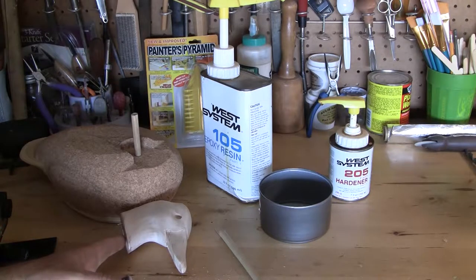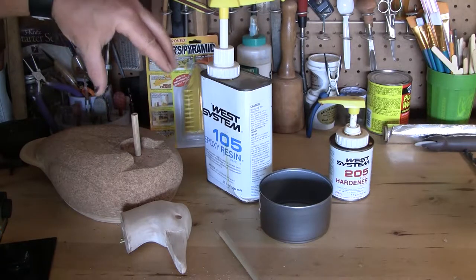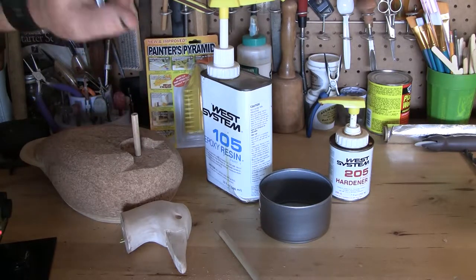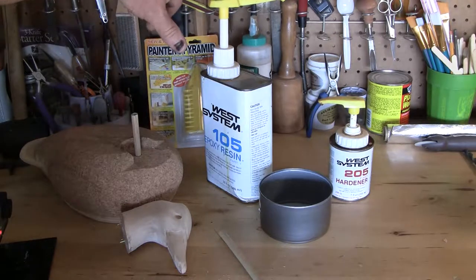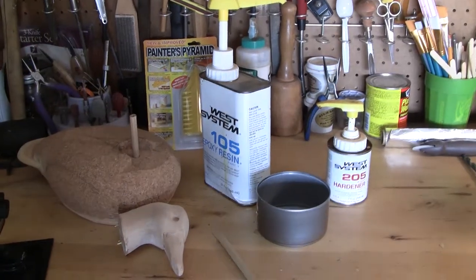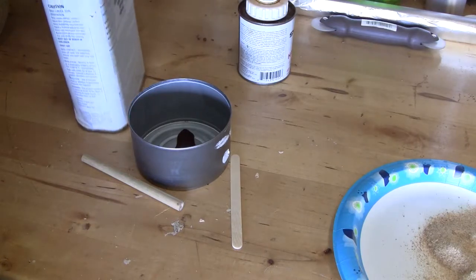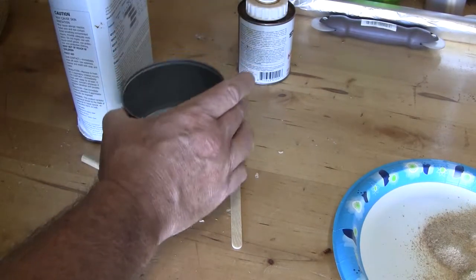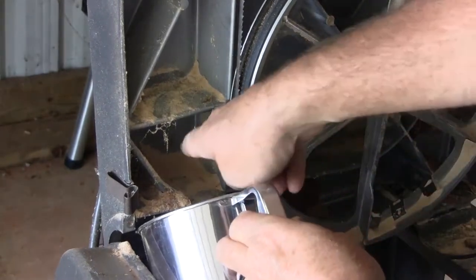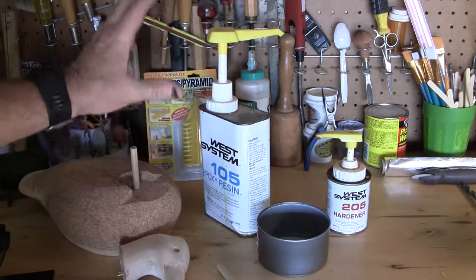Here you can see the brass tacks that we've put in. We've clipped the heads off so that we can push them down into the cork, and that will give it additional stability. The West System is expensive, but it's very good. I would recommend using the metered pumps — it's a 5-to-1 ratio, but with the metered pumps it's one pump and one pump and it gives you the right amount. We'll mix that up along with very fine wood dust from our bandsaw to make it almost a peanut butter consistency. We'll butter it up first, then add the dust, put it all together, and let it set.